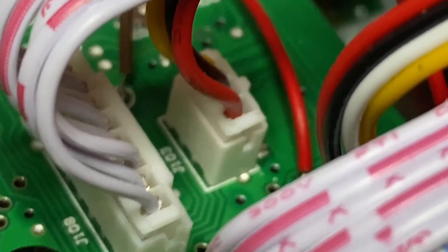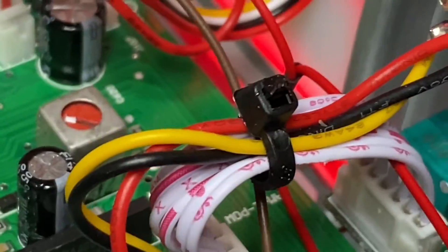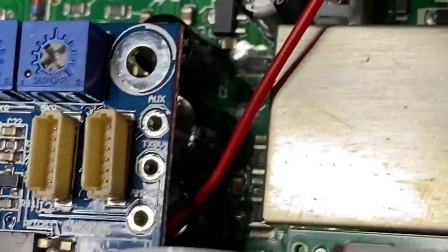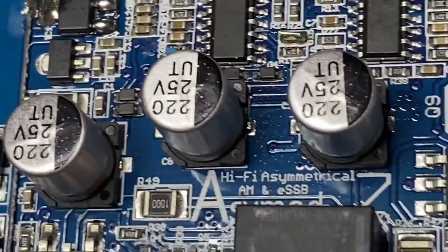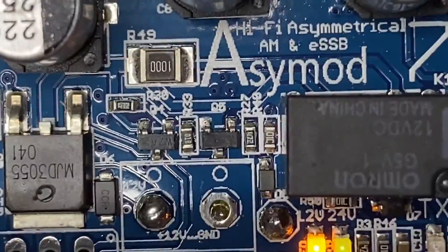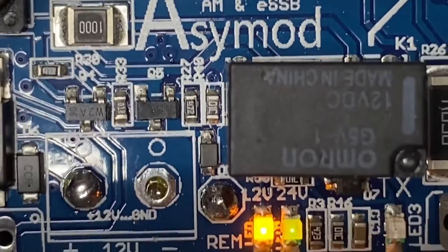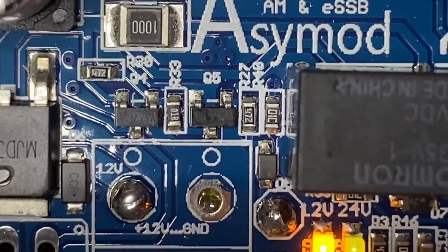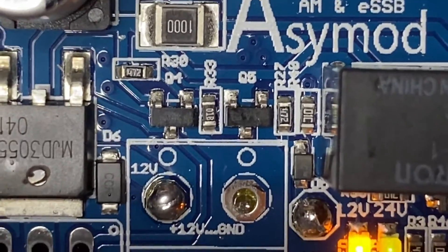That AM 8 volt signal is split, and the other side comes to the ACmod board's remote input, right there next to the yellow LED, to turn the ACmod on while on AM and turn it off on FM.